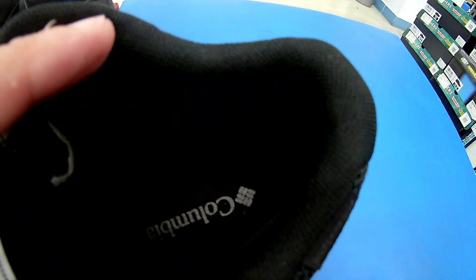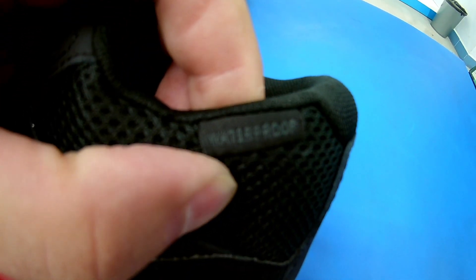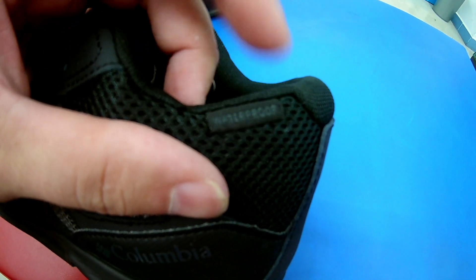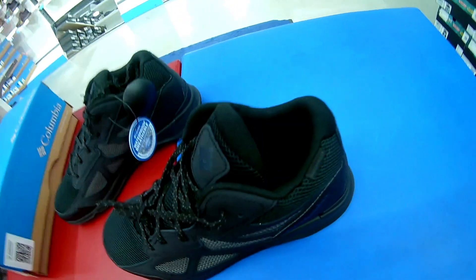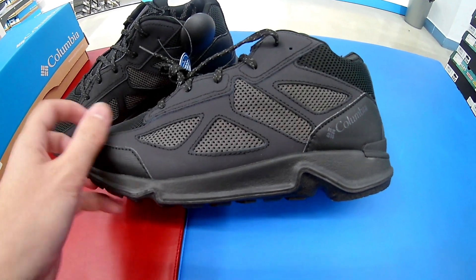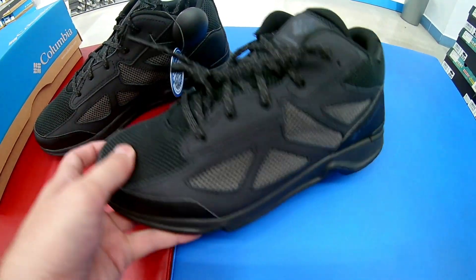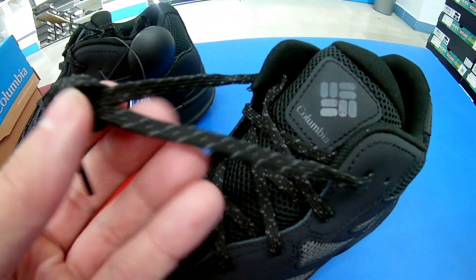Подкладка — текстиль. Сразу смотрите, ребят: когда покупаете обувь, если на обуви имеется маркировка Waterproof, это подразумевает то, что она не промокает и здесь используется климатическая мембрана. Подъём у данной модели средний, небольшой. Сетка здесь двойная, и вот такая вот шнуровка.